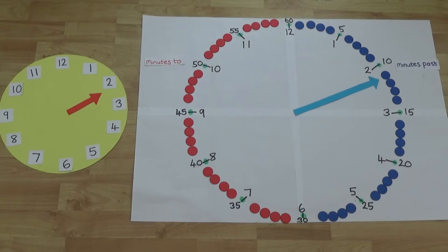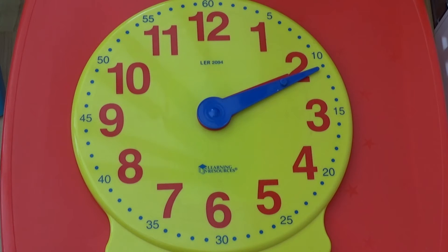Now we're going to bring in the clock showing the hour hand next to the clock showing the minute hand. The hour hand is pointing just after the two so we know it will be something past two. The minute hand is pointing at the eleven, so this means it is eleven minutes past two. If we look at this with two hands together on one clock, we can see the hour hand is just past the two and the minute hand is pointing to the eleven, so this tells us it is eleven minutes past two.